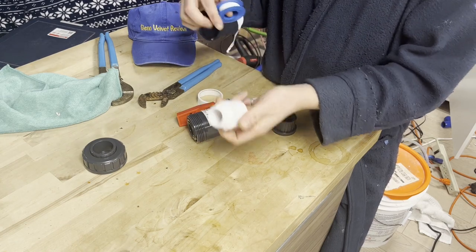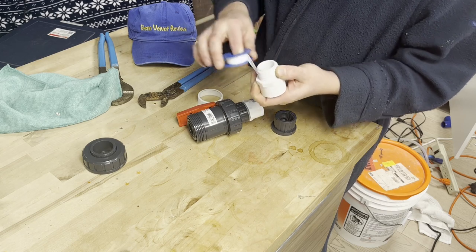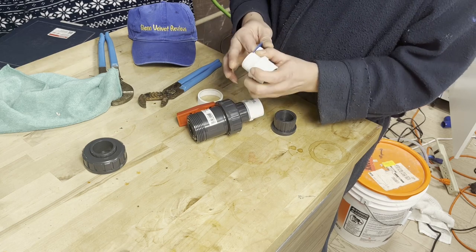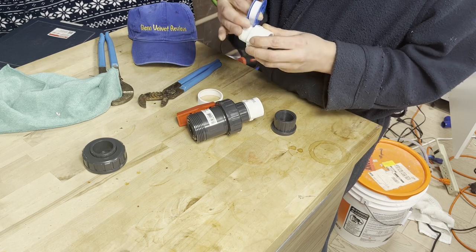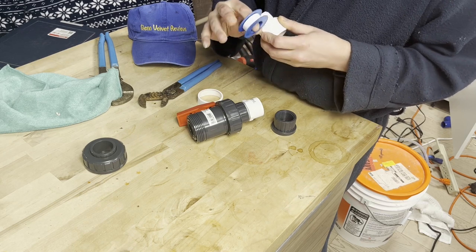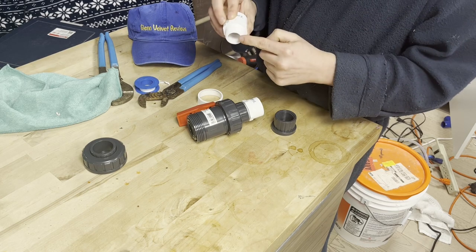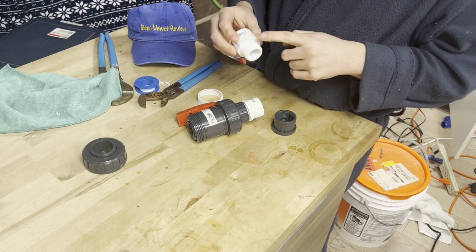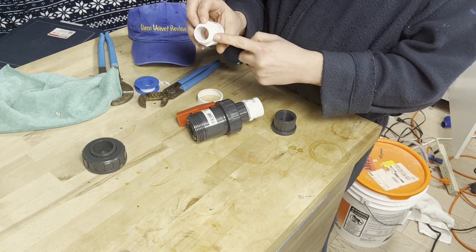When you apply the tape, make sure you wrap it the right way. There is a certain correct direction. For the majority of applications you're dealing with right-hand threads, so you're going to wrap clockwise. If you wrap the wrong way, the tape will bunch up and you'll have a big problem. Just give it a couple of turns — you don't need to go too crazy, because this is for a fish tank, not a pressurized system. It's just going to be flowing drain water. Start with a thin layer on the top couple of threads, then make it thicker as you go down.